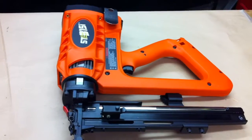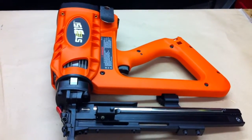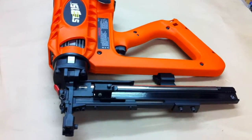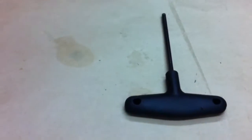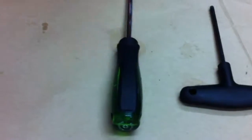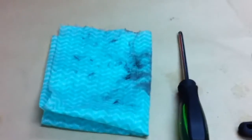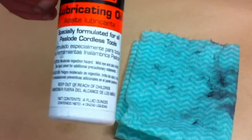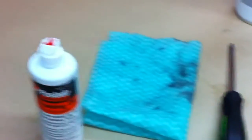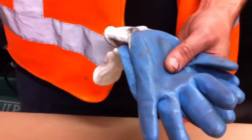We're here to service the Stockade ST315I Impulse Cordless Fencing Stapler. The tools you're going to need to do this service are a hex key, a screwdriver, a cloth, Impulse Cleaner Degreaser, and Impulse Lubricating Oil. You will also need a set of gloves to keep your hands clean and a bucket.